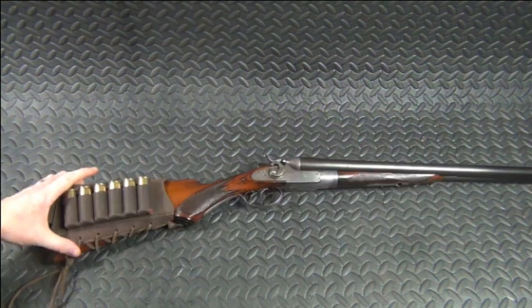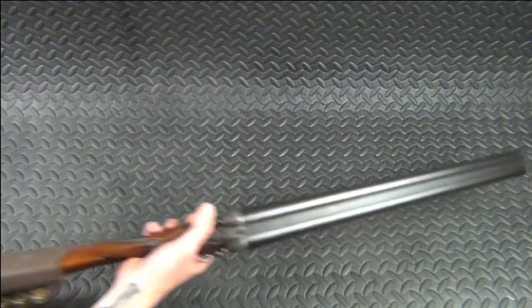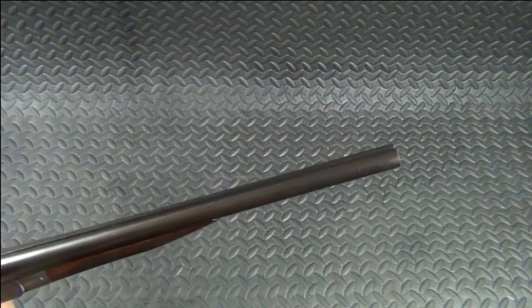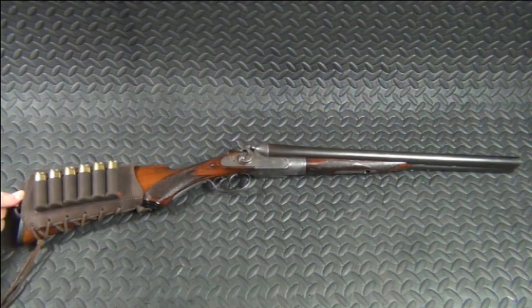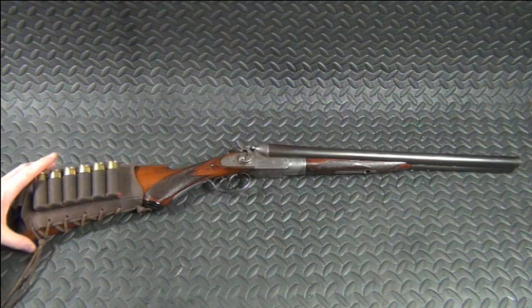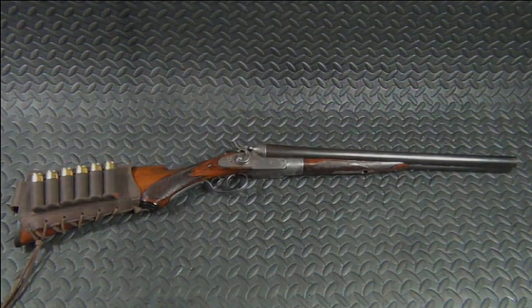So there you go — there is the American Gun Company double barrel 12 gauge that has now been turned into a nice little coach gun. Very happy with it, very happy how it turned out. You're going to have a lot of fun with this one. If you've got any questions or comments, leave them down below and we'll talk to you guys later.